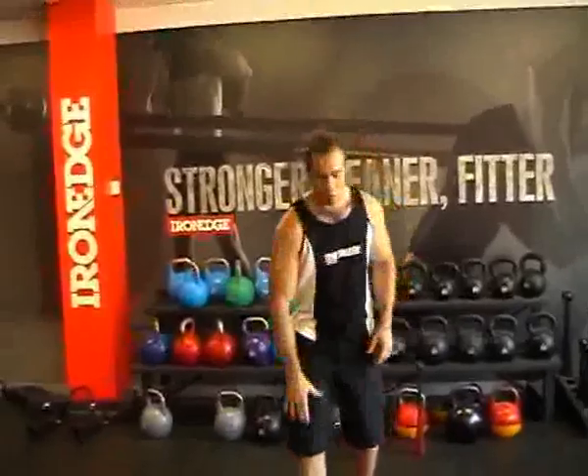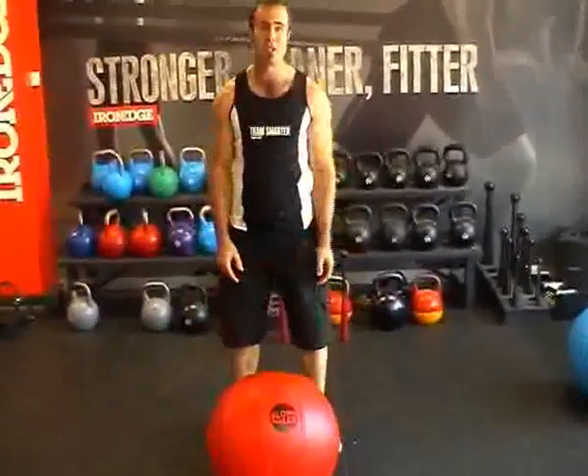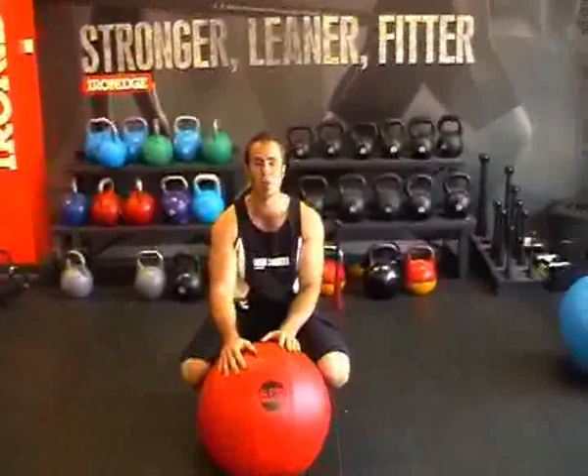G'day guys, Chris here. If you've ever wanted to perform some of those strongman lifts but never really had the opportunity to use an atlas stone, or decided it was possibly a little bit too unsafe, then you've got to check out our newest tool, the slosh ball.